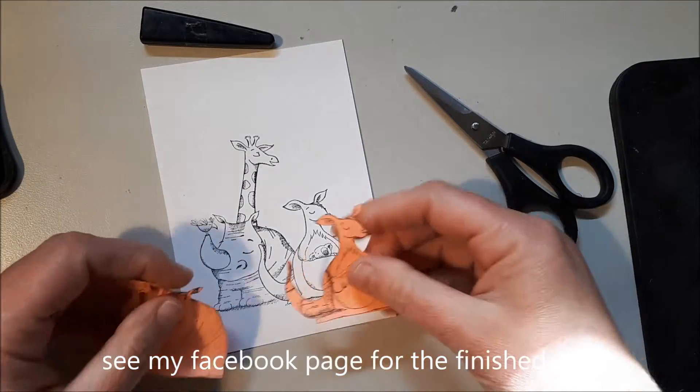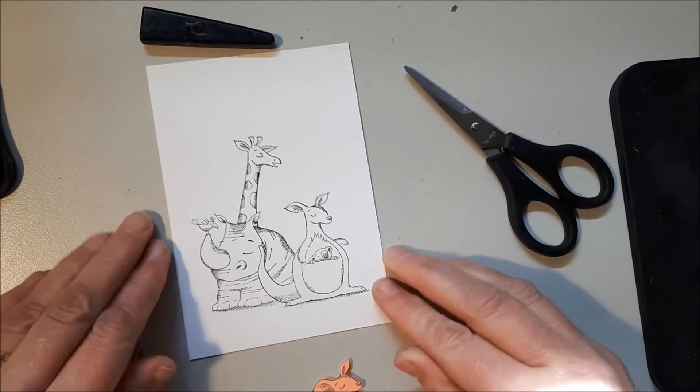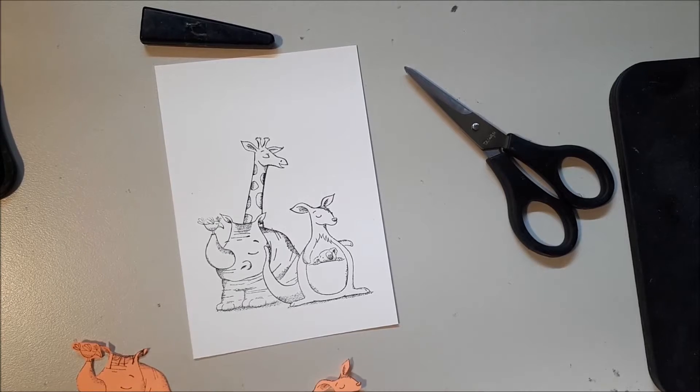So that's all masking is — just putting your first image down, post-it note, stamp your second image, post-it note, third image. This card I'm going to finish off, and I'm actually casing it from another Stampin' Up! demonstrator, Ruth Norton. So that's masking — see ya!